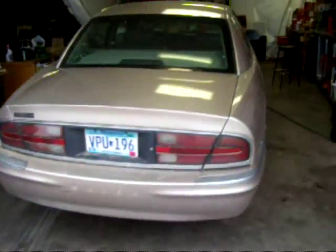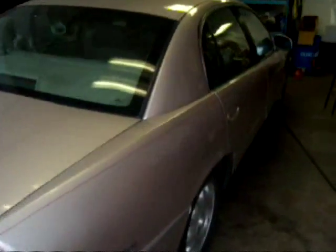Here is my brother's 1998 Buick Park Avenue. Unfortunately, it's not an Ultra — it does not have the supercharged engine, but we can't all be winners.